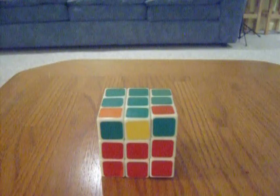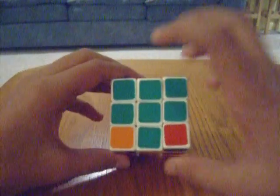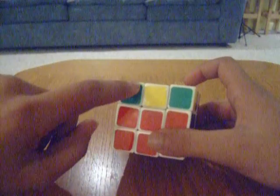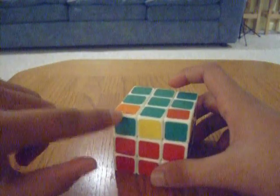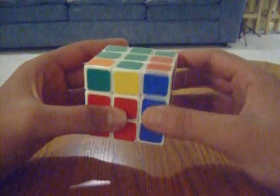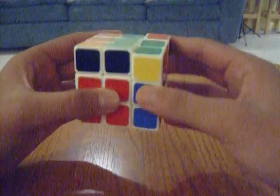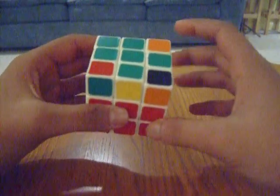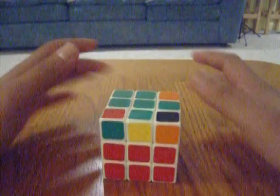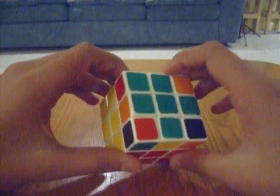OLL will make the whole top green. PLL will shift pieces around until the whole thing is solved. So once you've got the cross, what you want to do is find a piece where it's in the top left somewhere. When it's in the top left, you want to do this algorithm: right, up, right inverted, up, right, up, up, right inverted. If you've practiced the algorithm from the first part, this will really come in handy.